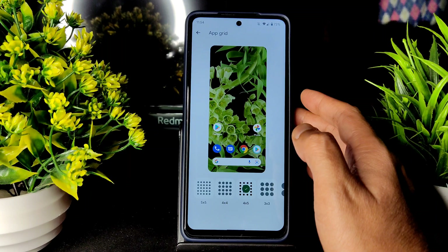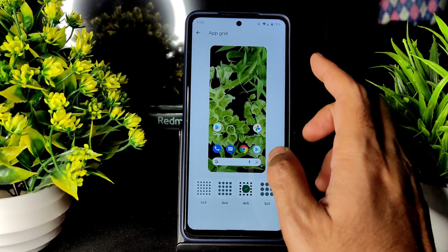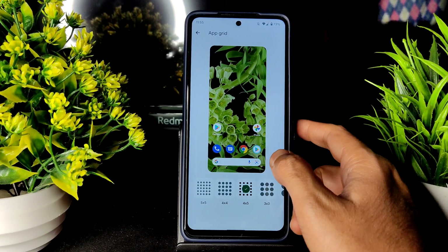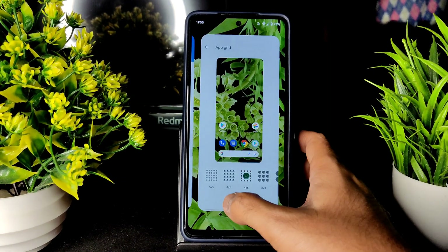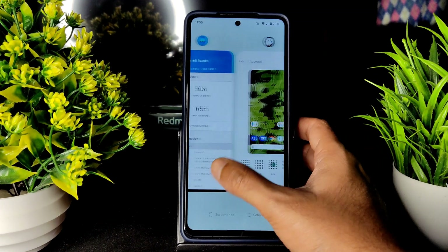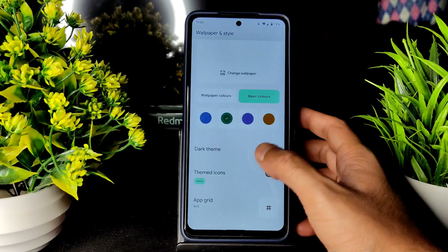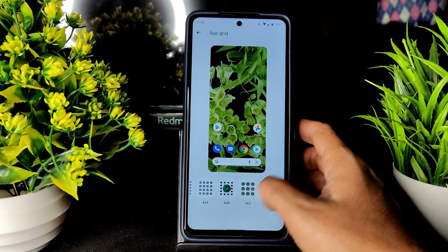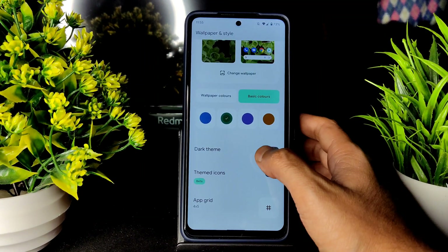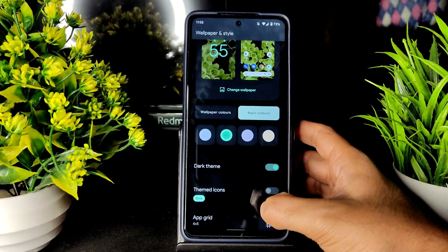I made a video of Pixel Experience when it was in beta. When the stable version came out, one build was released — I hadn't tested that. This is the second build and I'm testing it right now. App grid goes from 2x2 up to 5x5 with basic colors. All these options are given.